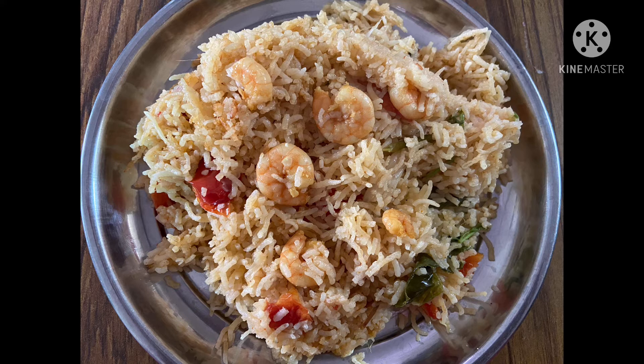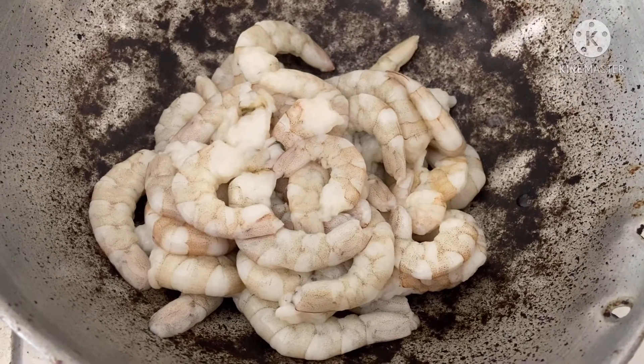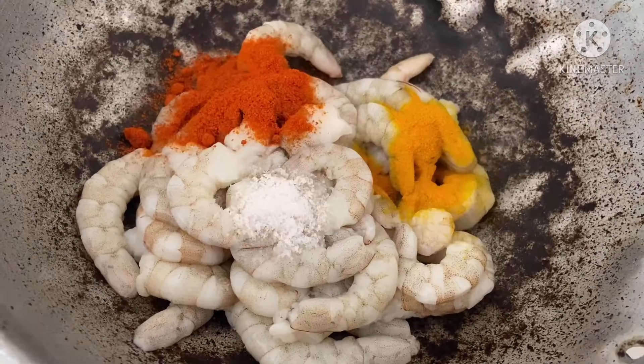If you don't want to add prawns, you can skip them. If you want to add prawns, you can add the prawns.